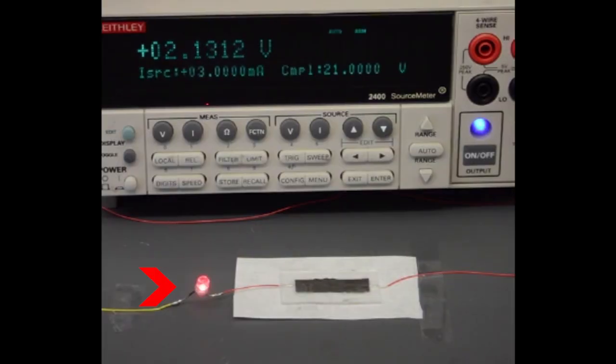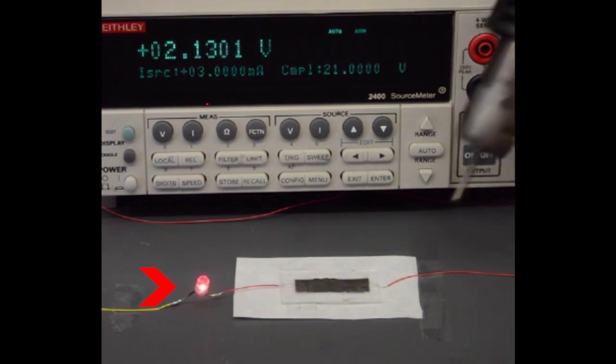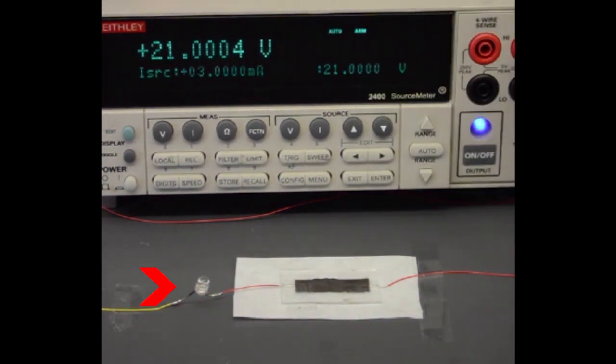A heat gun is used to demonstrate that when heat is applied, the LED light turns off right away. But when the heat gun is removed, the polymer cools down and the circuit is recovered, allowing the device to be functional again. But the most important thing is to prevent the device from catching fire.